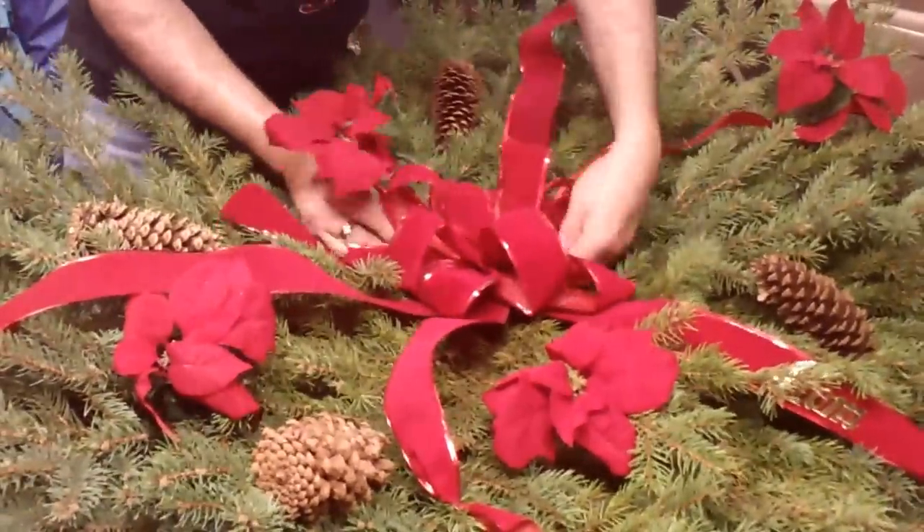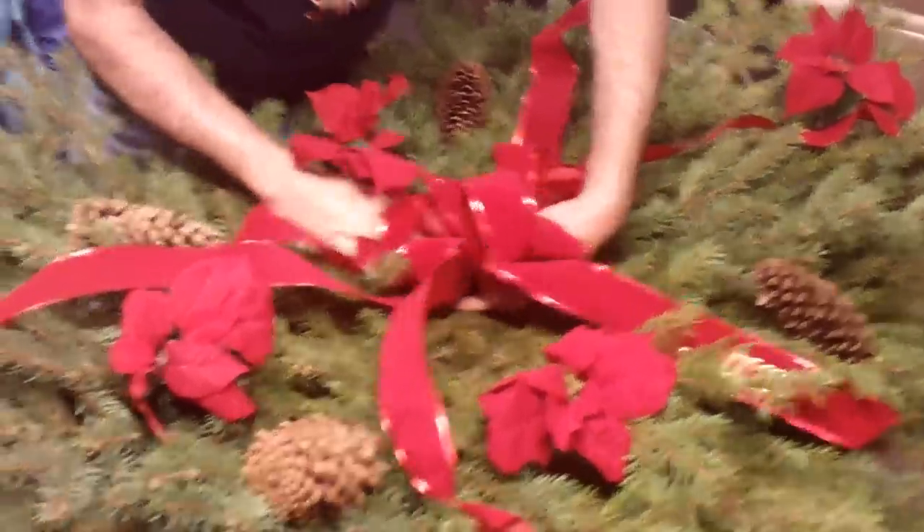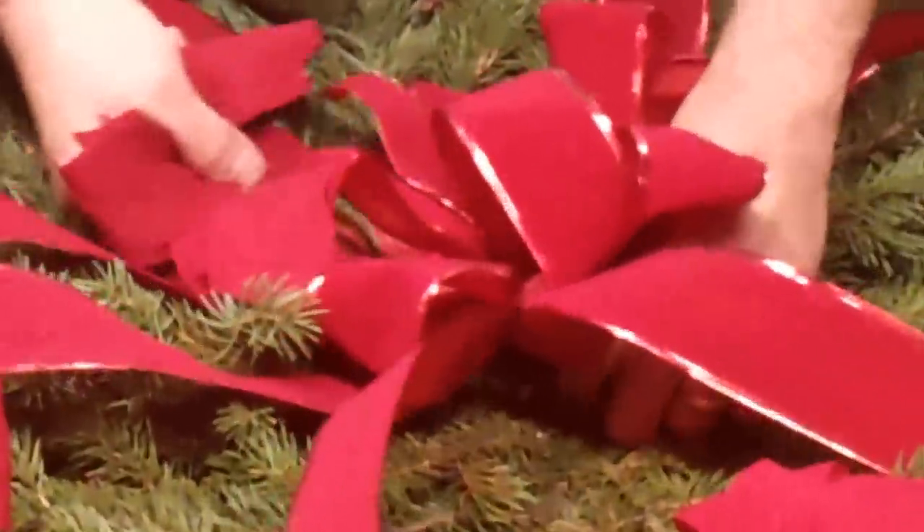I always try to run one poinsettia down underneath the bow. That one went right through the hoop, so I can put it right there. Now you're seeing the poinsettias taking shape.